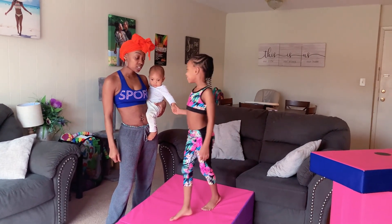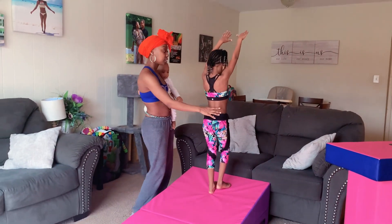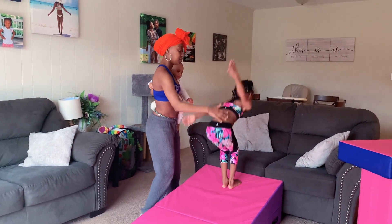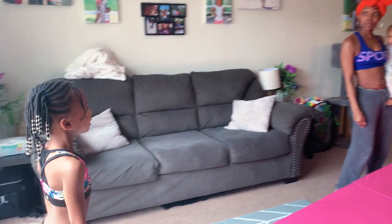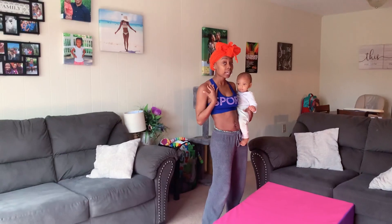You ready, Kiaima? Yeah. All right, let's go. Arms up. Take those arms, okay? You want to land and have tight, tight arms. It's important to be very tight in gymnastics. Ready? Let's go.